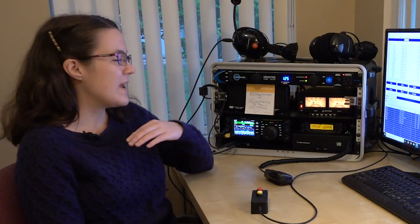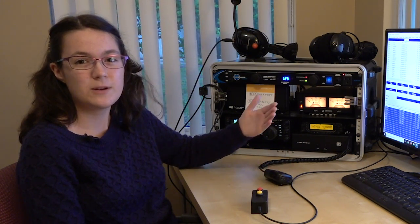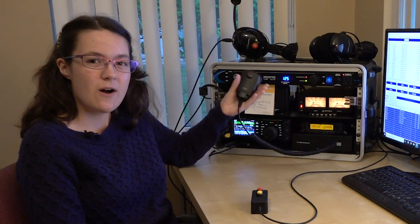Well, why not just start on your local repeater? We have our local repeater here, and we're going to show you how you would get on. On a repeater, you don't call CQ. You basically just give your call sign and say 'listening.' But before you do that, make sure nobody's talking or nothing is going on, because you don't want to interrupt if somebody else is already having a conversation. So I'm just going to call on the repeater and see if somebody answers.